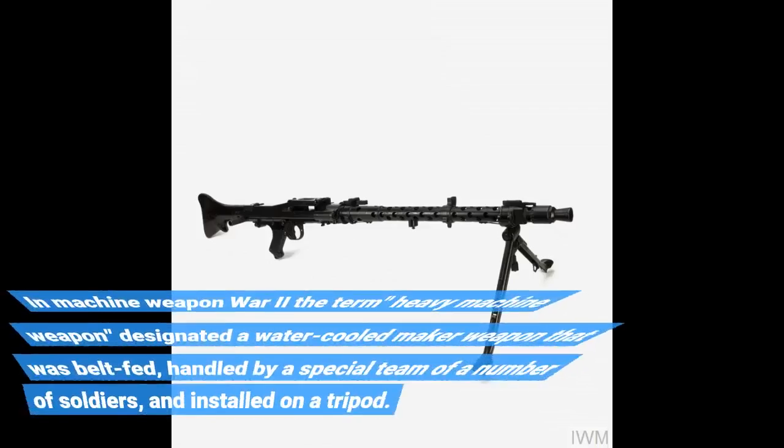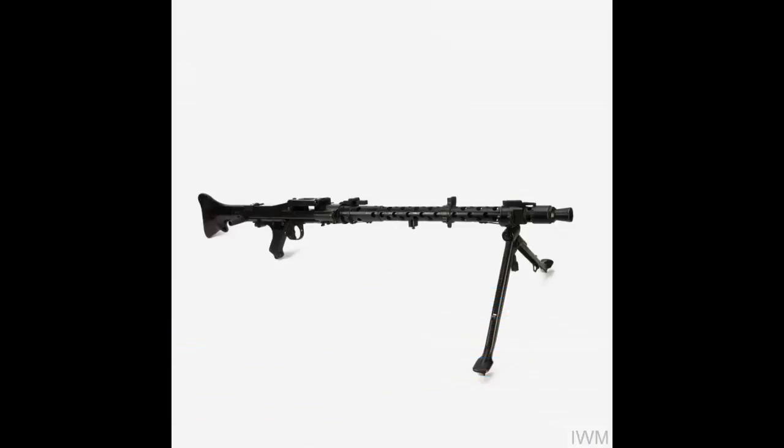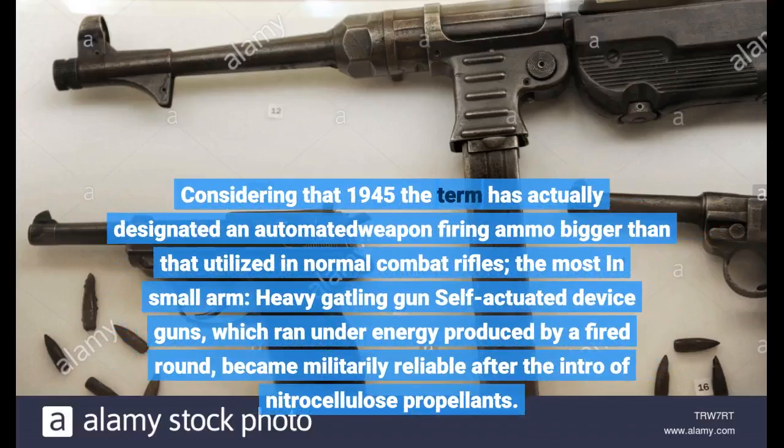In World War II, the term heavy machine gun designated a water-cooled weapon that was belt-fed, handled by a special team of several soldiers, and mounted on a tripod. Since 1945, the term has designated an automated weapon firing ammunition larger than that used in normal combat rifles.